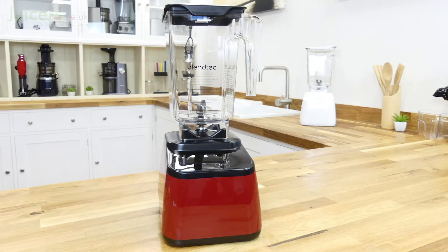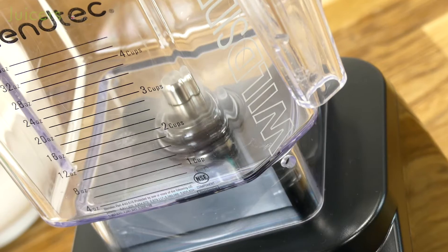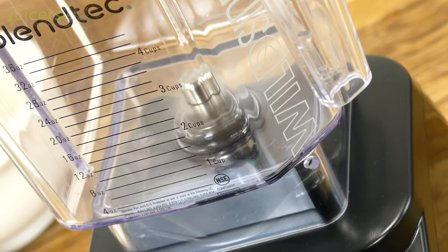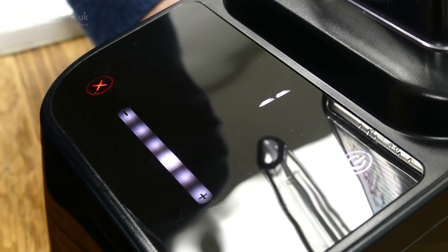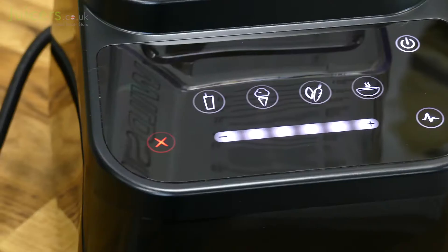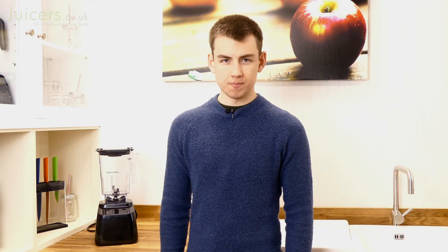The Blendtec Designer 625 is a sharp and modern blender that stands out from the crowd. It packs a lot of power with a five horsepower motor and is equipped with a futuristic touch interface, providing easy access to a collection of pre-programmed functions and six speed settings. One thing is for certain — the 625 offers many great features that you'd struggle to find in another blender at this price point.